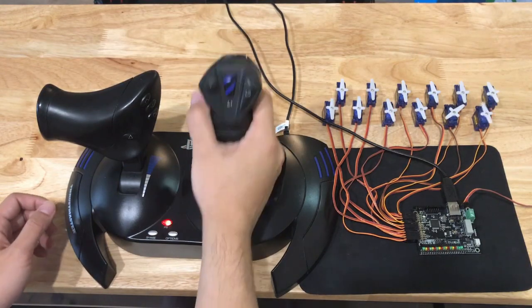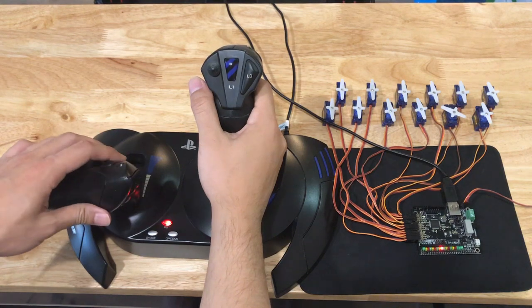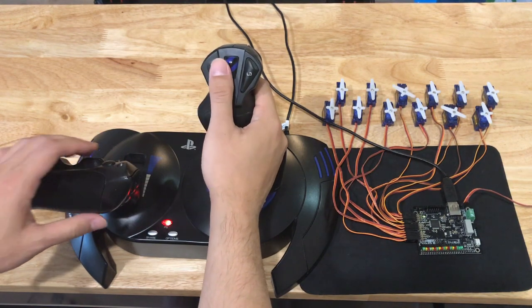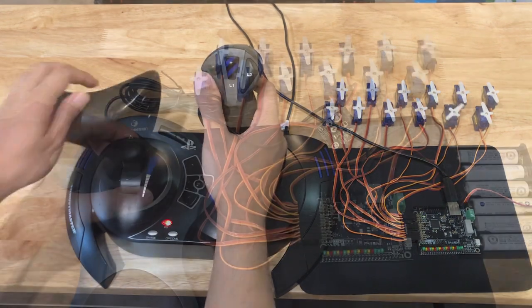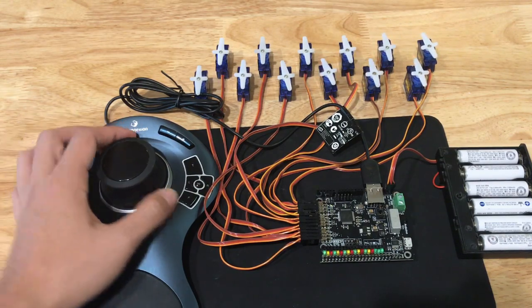The servo shock is also compatible with the Thrustmaster T-Flight gaming joystick for the PS4, as well as several models of 3D mice. Since these devices don't have as many analog controls as the PS4 controller, some of the servos are mapped to buttons.